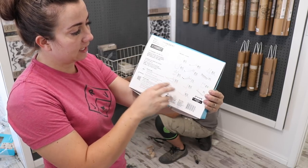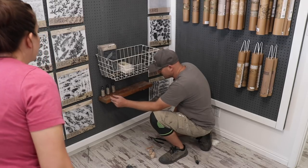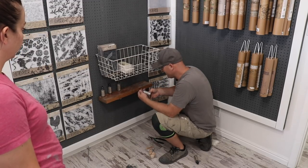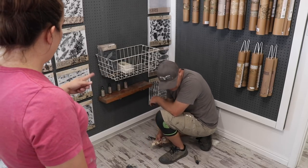We might want to label it in the front — like stone gray, black, charcoal — because they don't really look a lot different in the bottle, they all look about the same color. I'll have Caitlin when she inventories these put labels underneath.